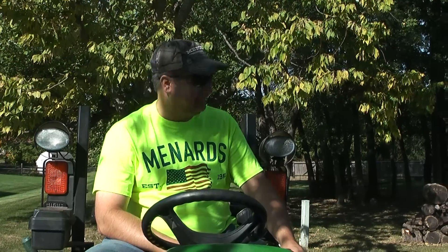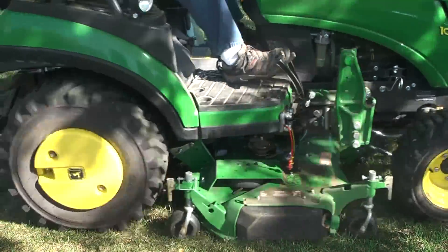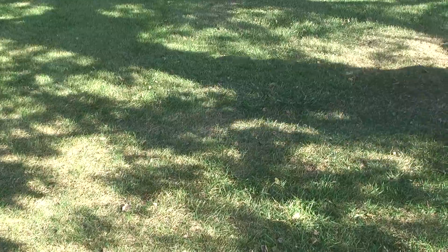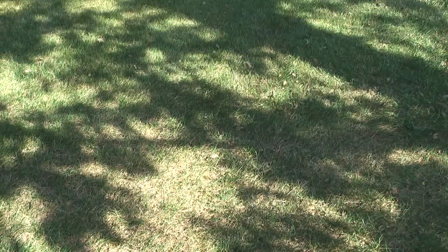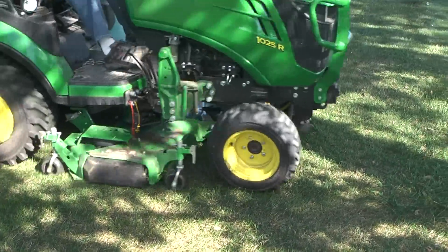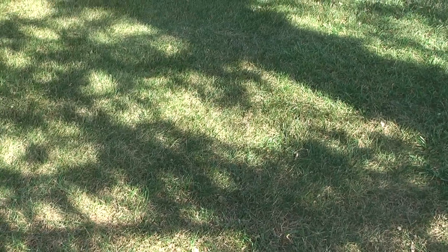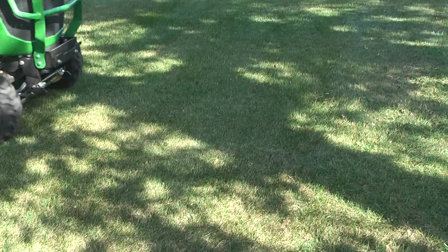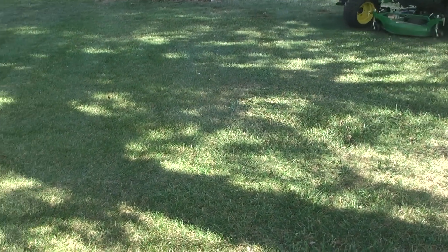Well let's see how this mulch kit does the second time around. So in the spot we just did, it's still a few weeks — but it's still looking better than the other ones. Two trips essentially gets it down to a normal amount of leaves on your yard from any time of the year. In the summer you still have some leaves on your yard anyway.